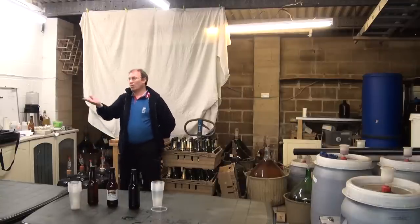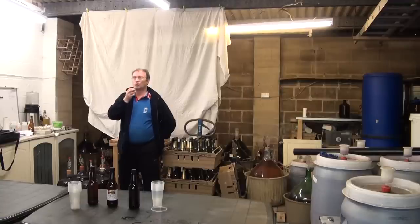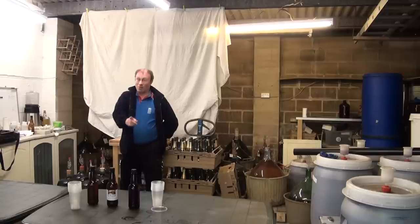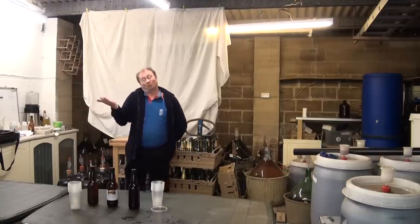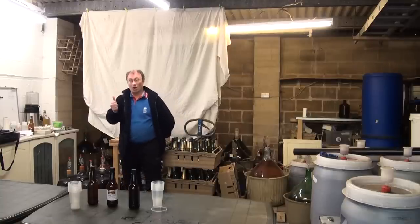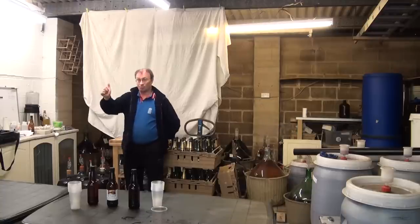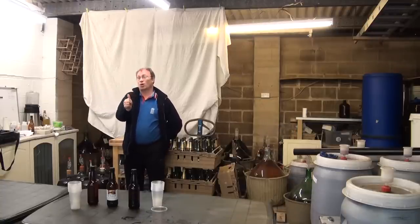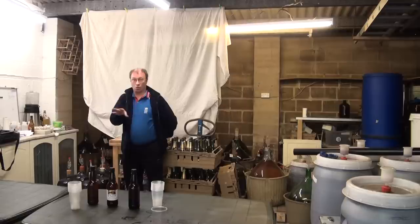How many of you have tried making a homebrew kit, or tried somebody else's, where all you can taste is TCP? Primarily that is down to the chlorine in the water reacting with the malt. So key thing number one: if you want to do some homebrewing, always treat your water — even if it's just half a Camden tablet to kill the chlorine.